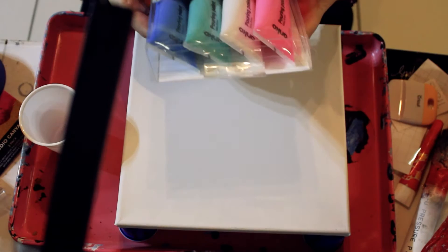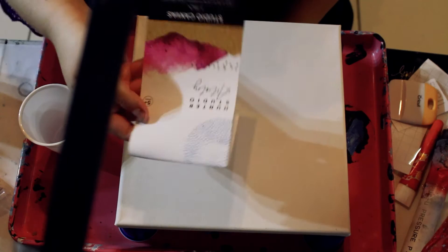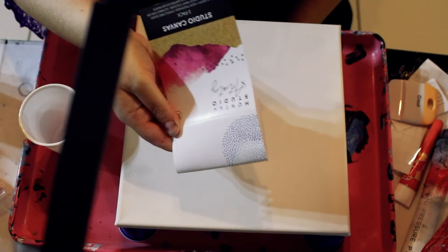So here I've got a 10 by 10 canvas, or a 25 by 25 centimeter canvas from Target. They have a Hunter Studio Artistry range and so far everything I've tried from that range has been really great. These canvases are nice and sturdy, they hold the paint well, and I haven't had a problem with them yet.